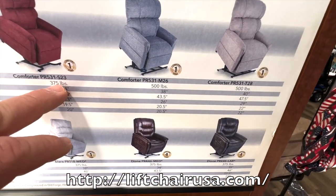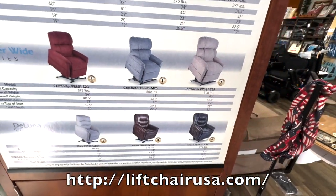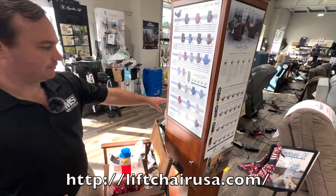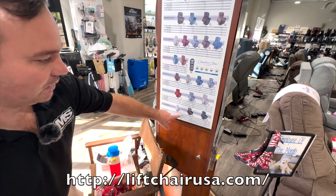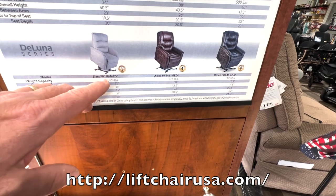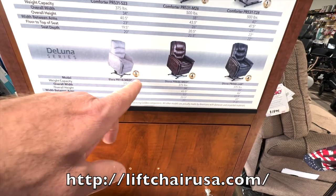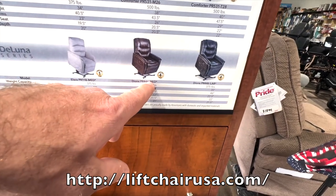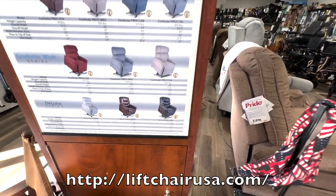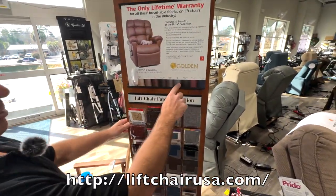We're still at 375 lb capacity with the petite and small wide, but 500 lb when you get up to the medium and tall wide. They do have a maxi comfort version of the wide in the comfort series, just in the medium size. Then you have your Deluna series, which is the overseas chair by Golden — the PR 118. They are changing these to a large and a small. There's also the Deluna 446 and the 446 large.